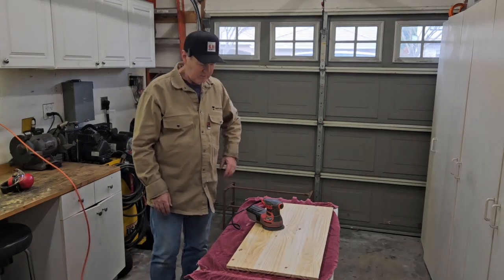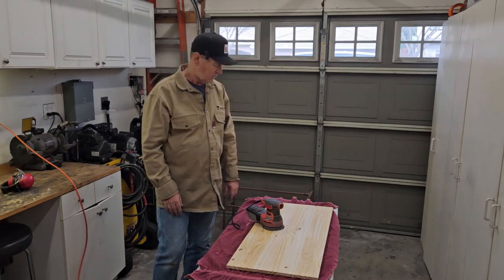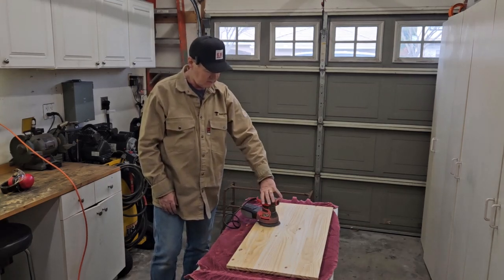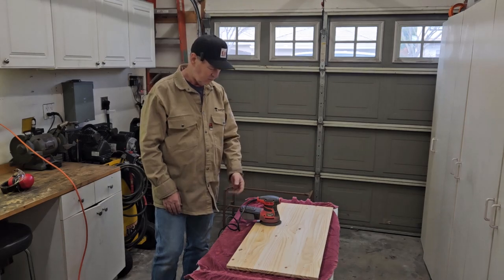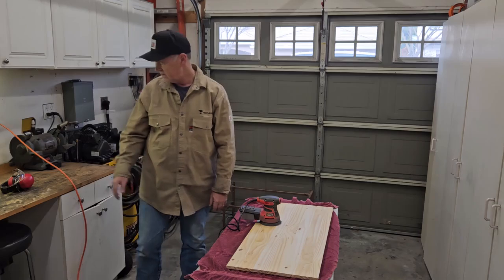I'm getting ready to sand the bench top and the slats for the shelf that goes underneath. I've just got 220-grit paper on this Harbor Freight Bauer dual-action sander. It was like $30 or $35 — I've had it for quite some time and that thing's pretty awesome. Anyway, that's what I'm going to do now — sand this thing down.